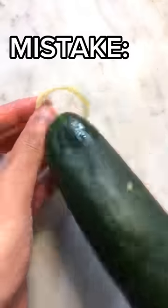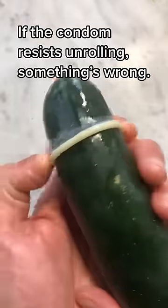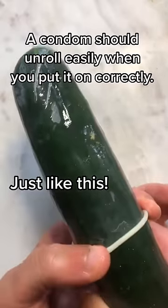Condom Mistakes You're Making, Part 2. Mistake: you try to put the condom on inside out. Don't worry, it happens. Don't try to force it down your penis. Toss out the one you tried to put on and start over with a brand new condom. The condom will unroll easily when you put it on correctly, just like this.